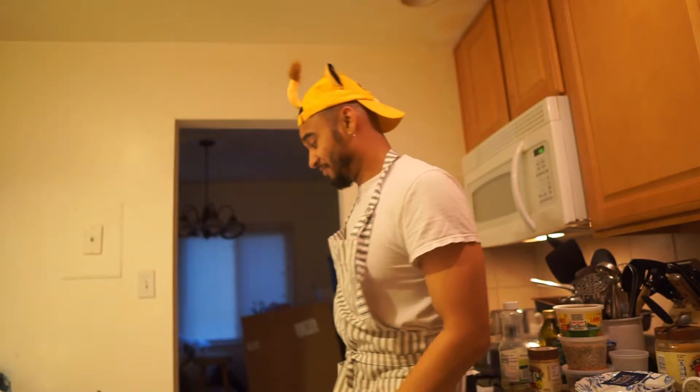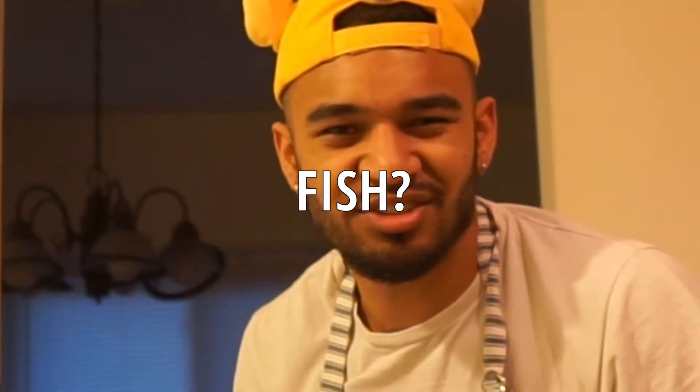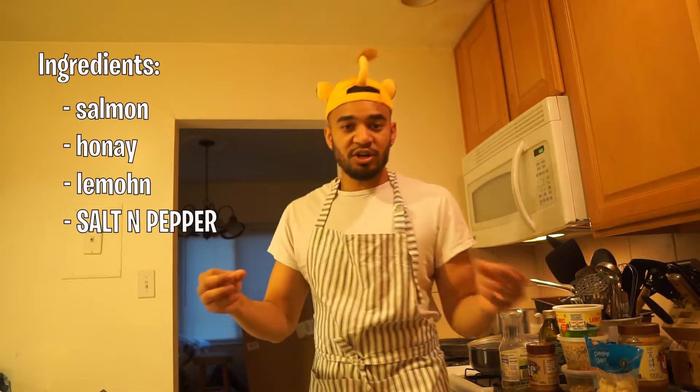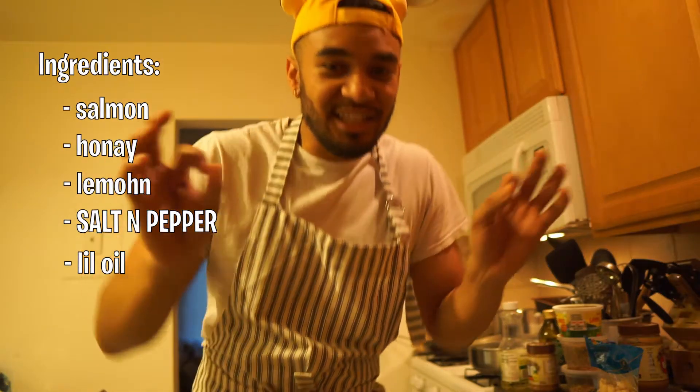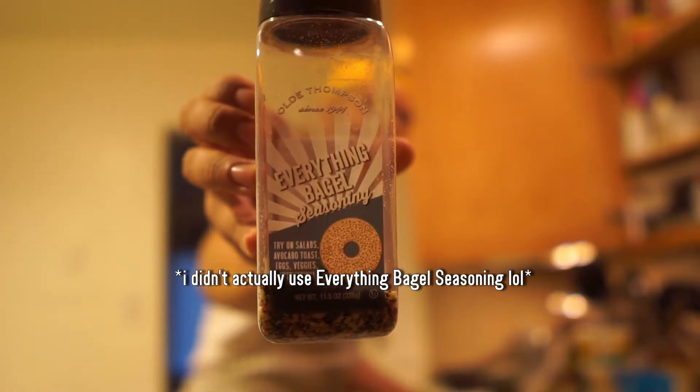I usually eat salmon a certain way, so this one looks kind of good. Lemon. Do you wash fish? It's been a long time since I cooked fish. By the way, the answer is no — you don't need to wash fish. Salt and pepper, and just a little bit of oil. Actually, I think everything bagel seasoning might be a little bit better.